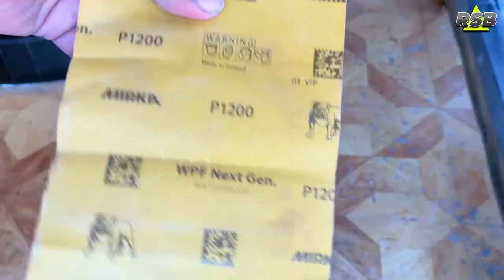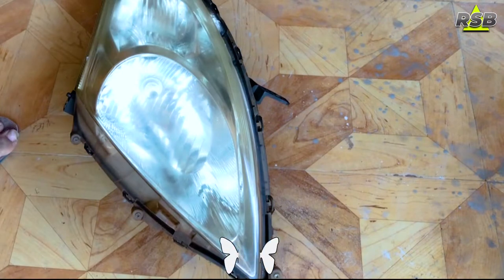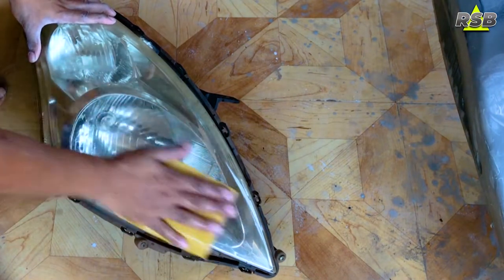The first thing you need to do is take a 1200 grit sandpaper and sand the headlight thoroughly. You should be doing wet sanding — keep the headlight wet and do not allow it to dry. Sand it nicely and properly while keeping it wet throughout the process.